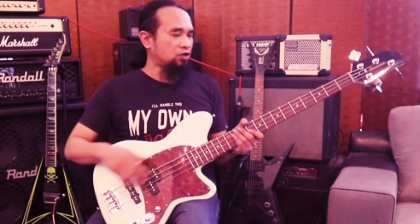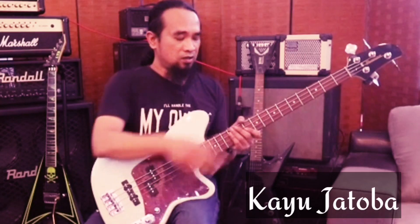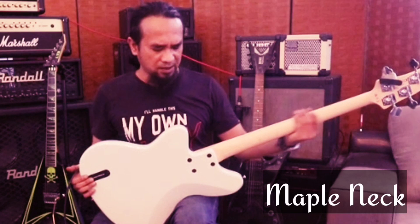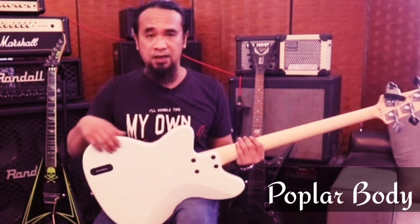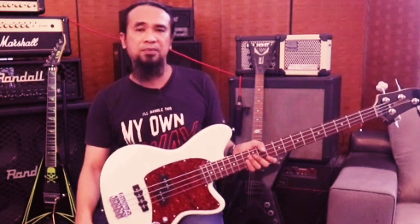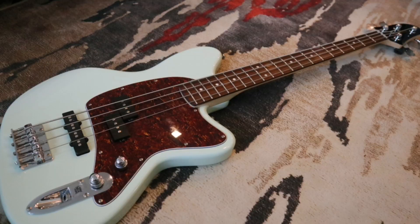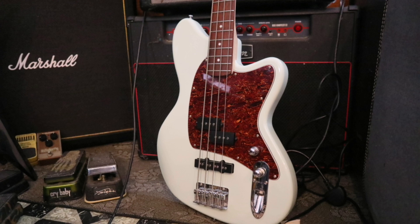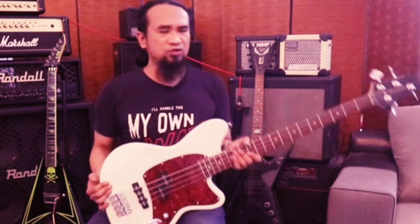Yang ni dia pakai kayu hartoba untuk fretboard. Lepas tu maple neck. Lepas tu body popular. Biasanya kalau gitar-gitar yang low end memang banyak lah pakai kayu macam ni. Dia tak berapa berat sangat macam bass yang betul-betul punya bass tu. Yang ni dia medium weight.